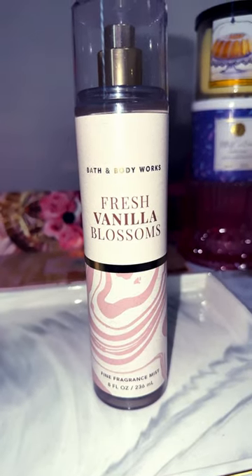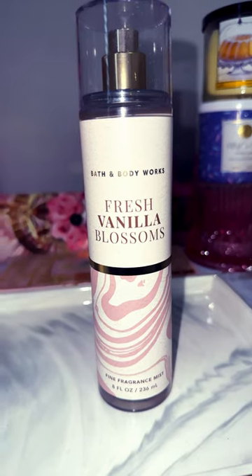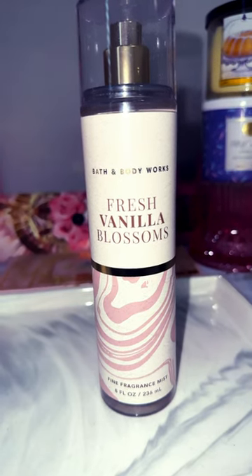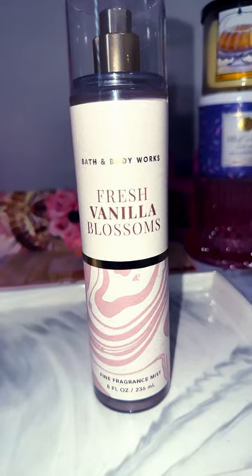This has a very clean, almost soapy, out-of-the-shower type of smell, but then you add the sprinkle of vanilla into it to make it smell a little bit sweeter. So if you were to take any fresh scent and mix it with a vanilla, that's kind of what this one reads as.